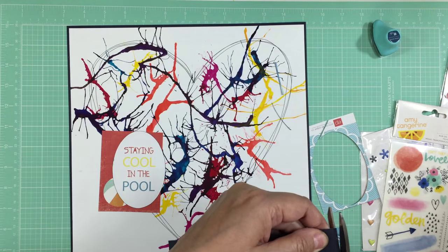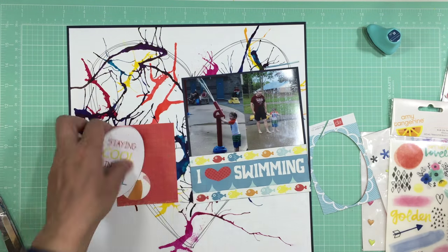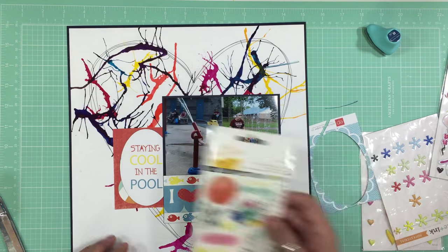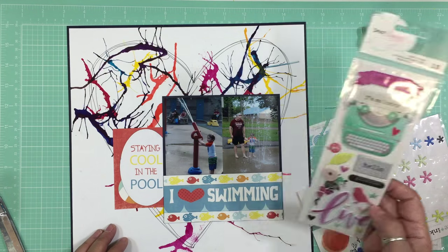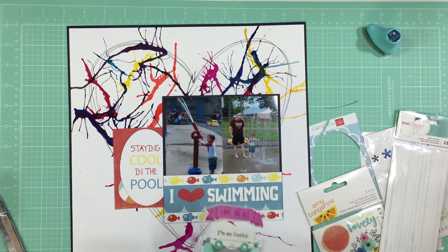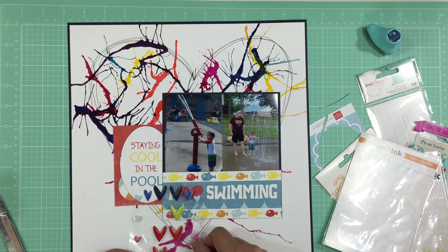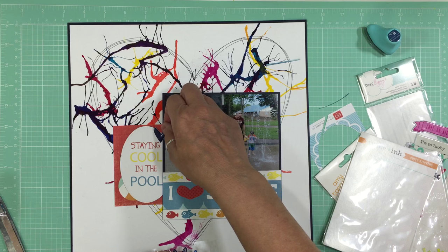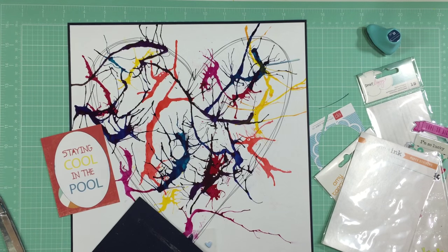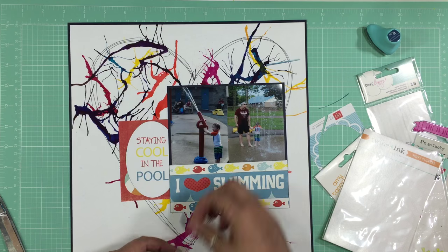What I'm gluing right now is a pattern paper from Echo Park's Splash collection — it had borders of fish on it and I cut it into little strips for the top and bottom. 'I love swimming' came from a sheet that was all borders, and I cut that out and made it fit right underneath my photo. Next to it is a three-by-four card with a ball on it, but I didn't like the scallopy border, so I cut the scallop and I'm just going to use the oval, placing it over top of that card.